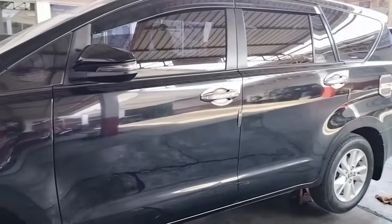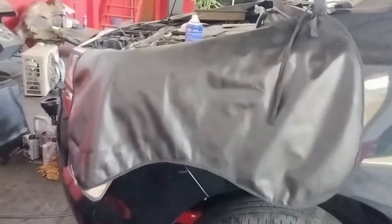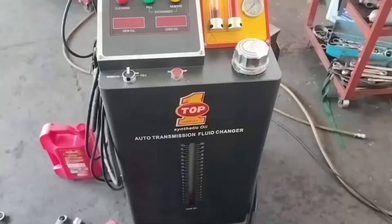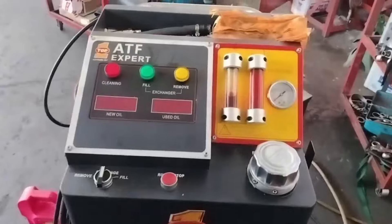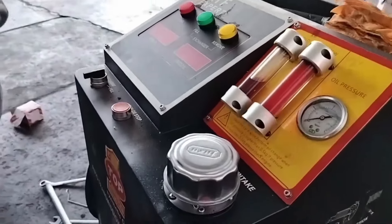Kita perkenalkan dulu unitnya: Innova Reborn. Innova Reborn masuk dalam kategori RWD atau penggerak belakang. Jadi untuk mobil yang masih RWD, oli yang digunakan adalah ATF.